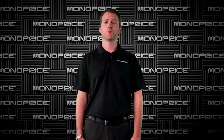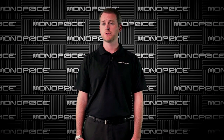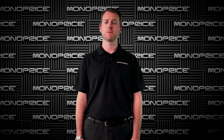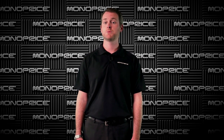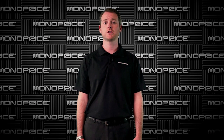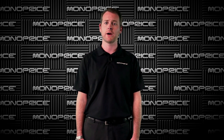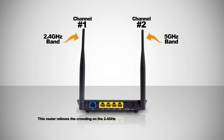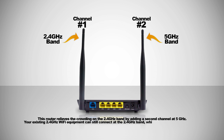Nowadays it seems like everything uses the 2.4GHz band — Bluetooth, Wi-Fi, wireless phones, remote controls, etc. The 2.4GHz band is getting crowded and slow with all these systems competing for bandwidth. Speed up your Wi-Fi internet access with this concurrent dual-band wireless gigabit router from Monoprice. This router relieves the crowding on the 2.4GHz band by adding a 2nd channel at 5GHz. Your existing 2.4GHz Wi-Fi equipment can still connect at 2.4GHz, while your newer Wi-Fi equipment will be able to connect at the 5GHz band.